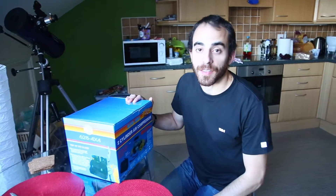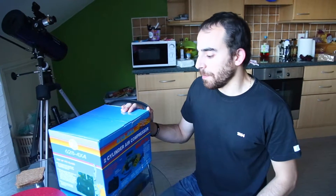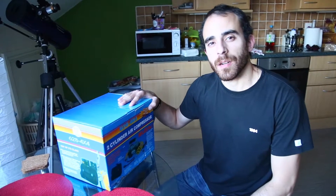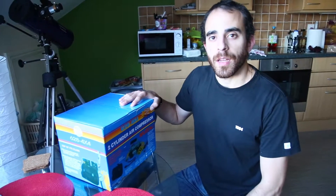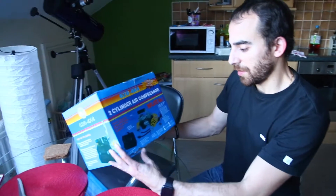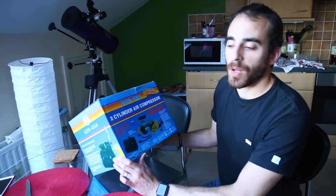Hi, my name is Rodrigo, and in this video I'll do an unboxing of an air compressor I bought on eBay. I bought this a couple of days ago. It cost me, I think, 23 pounds. It took two or three days to get here. And I bought this compressor because I needed one for the car, for the bicycle, just to have one at home.